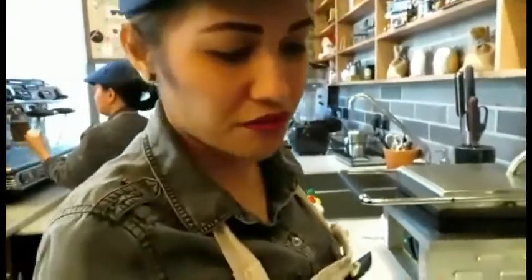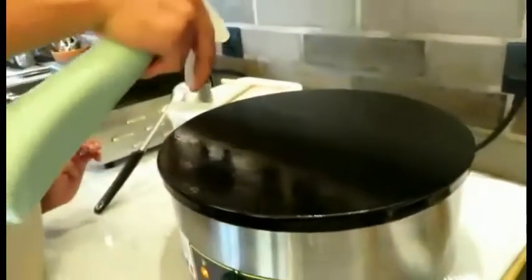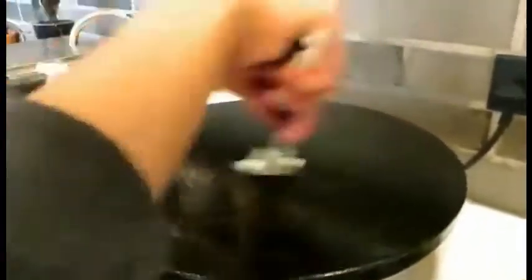First, put on the machine and then put some oil and spread the oil, so the dough will not stick on the machine.